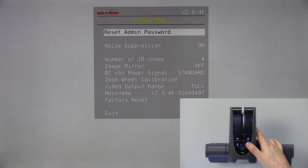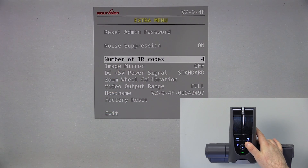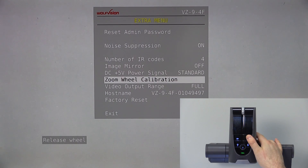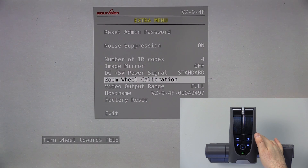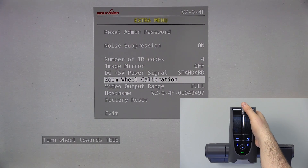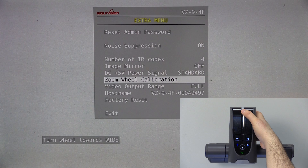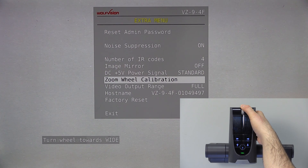Using the arrow indicators, scroll down to the option for Calibrate Zoom Wheel and follow the instructions on the screen. Turn the wheel forwards for tele and release when prompted. Turn the wheel back for wide and do the same.